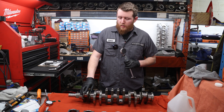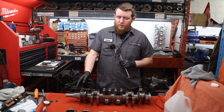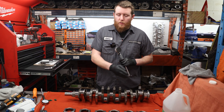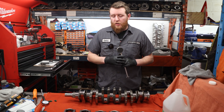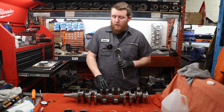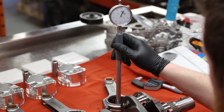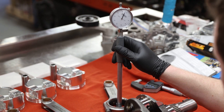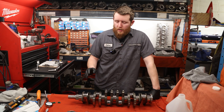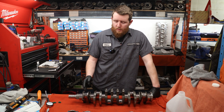We've measured our crank journals — each individual one. We're going to quickly check our rod bearings and then reference each individual one to each rod, and decide which location each rod is going to go into. I'm hoping they'll be very close and there won't be any mixing and matching required.